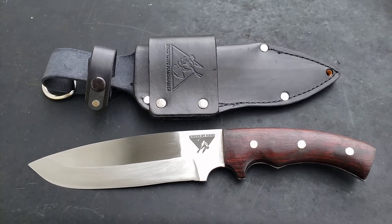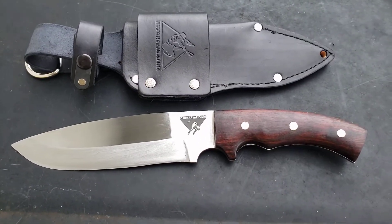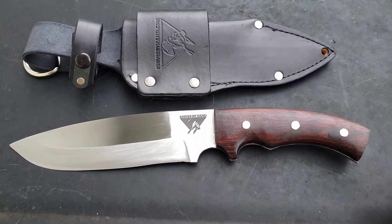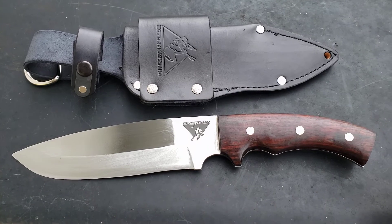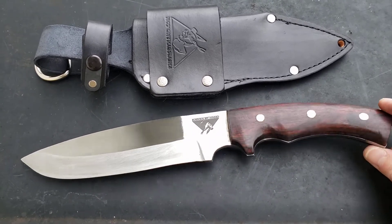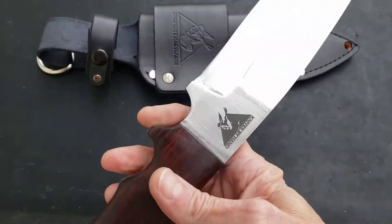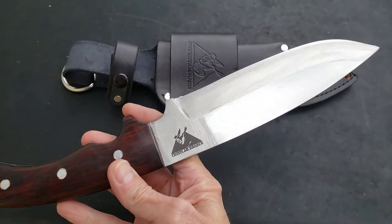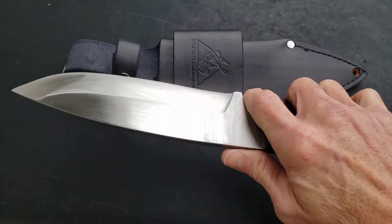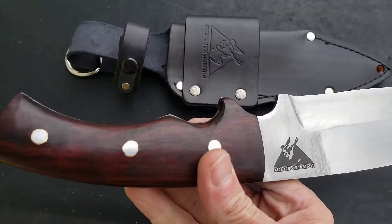Hey everybody, this is Donovan down in Dixieland. What I'm showing y'all today is a fixed blade knife I got from Knives by Hand called the Apache. This is a full tang utility type fixed blade in 5160 ball bearing steel. This is an awesome knife right here, guys — it's finger-contoured.